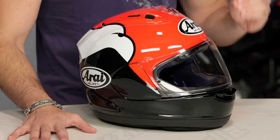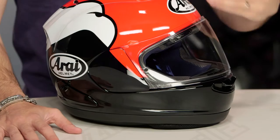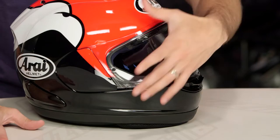Now this is a Corsair X from Arai — the latest generation of the race thoroughbred, meant to be ridden in the tuck or in the three-quarter. This is an aggressive fit, and keep in mind all the changes they made to the Corsair X actually made it more user-friendly. You're still Snell and DOT certified, but they've upgraded the side pod system, the shield mechanism. It's now a hair more quiet and it's going to vent a little bit better.